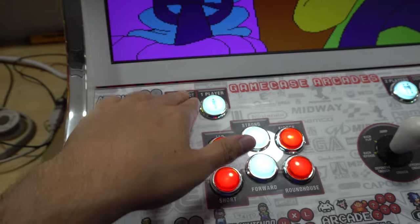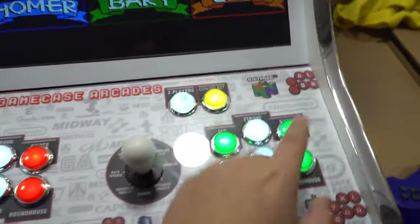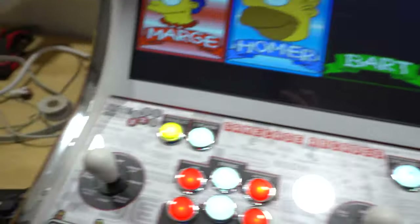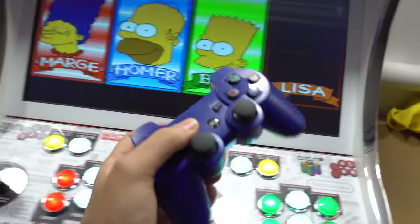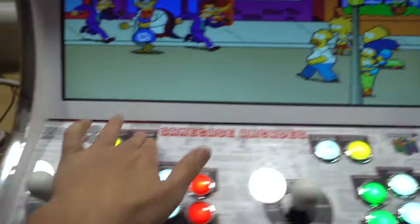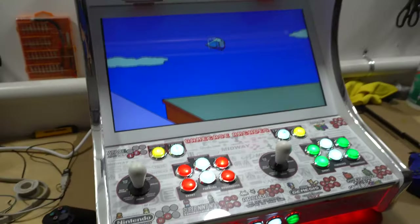As we go down the list, I'm going to put coin one for player one — and as you can see, it's Marge. Coin two will load up Homer. Coin three — this is controller three — loads up Bart, and then player four loads up Lisa. Press start — you've got to press start on all the characters if you have four players to enjoy the four-player action.